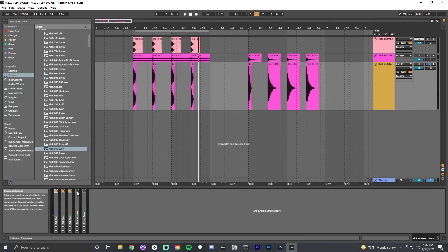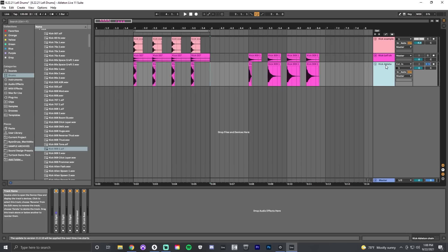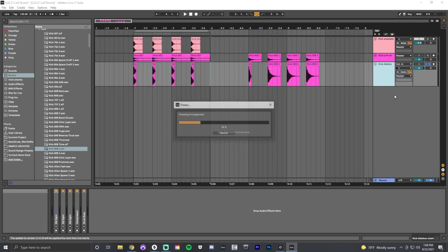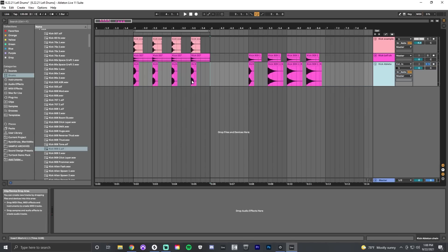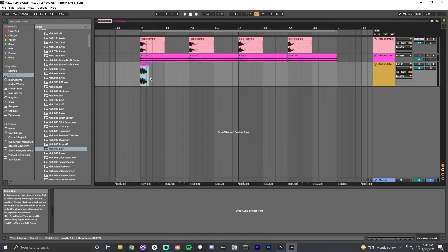You can hear how much the saturation changes the color of the sound at the very end — the way it glues things together and adds harmonics. Once you have these plugins on your track in Ableton, you can freeze and then flatten the track, essentially rendering it out. Now you have your processed sample ready, and you can drag and drop it into the Drum Rack.